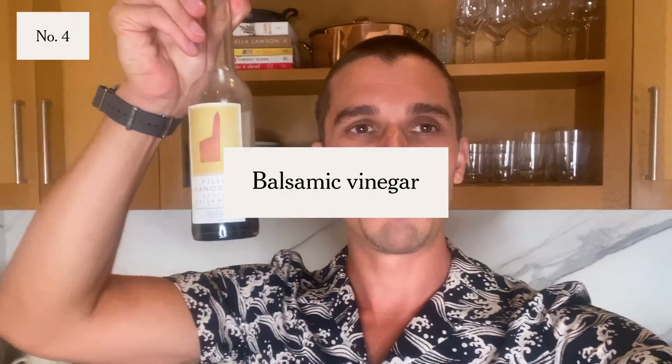This bottle's almost done, that's how much I love it. Villa Manadori balsamic vinegar. I love balsamic vinegar. We make a lot of salads in this house during the day, especially because it's summer. This stuff is sweet, it's not too acidic, and you don't need very much of it. Yes, it is pricier than your classic store brands, but I literally use like a third or a quarter of what I typically would with some of the cheaper stuff. It brings me so much joy and makes me look forward to lunch and dinner every day. I keep this one right here because I use it so often, but I have a bunch of others up here as well.